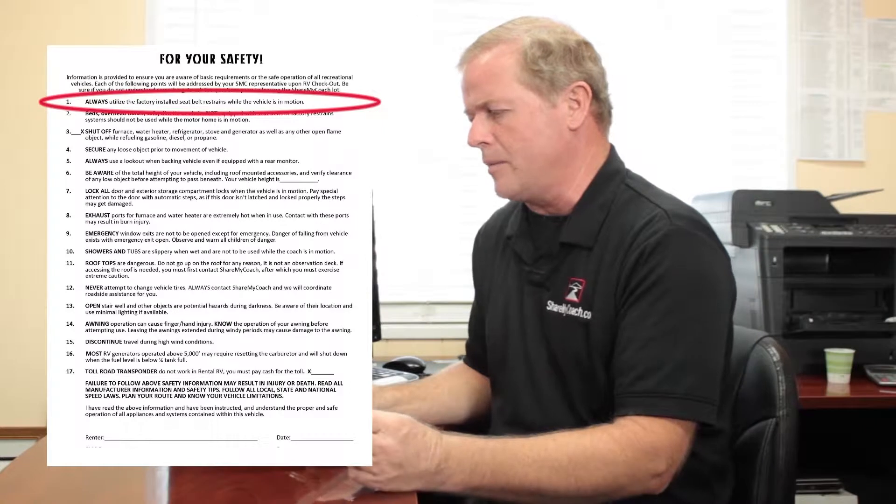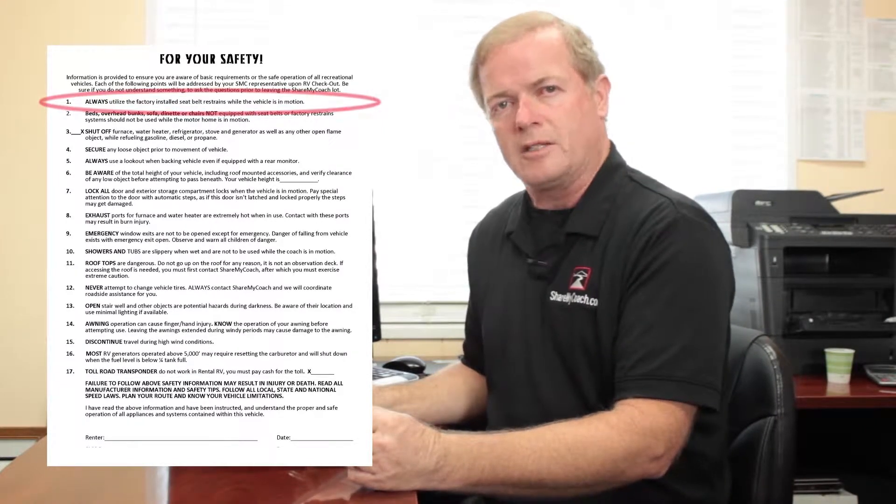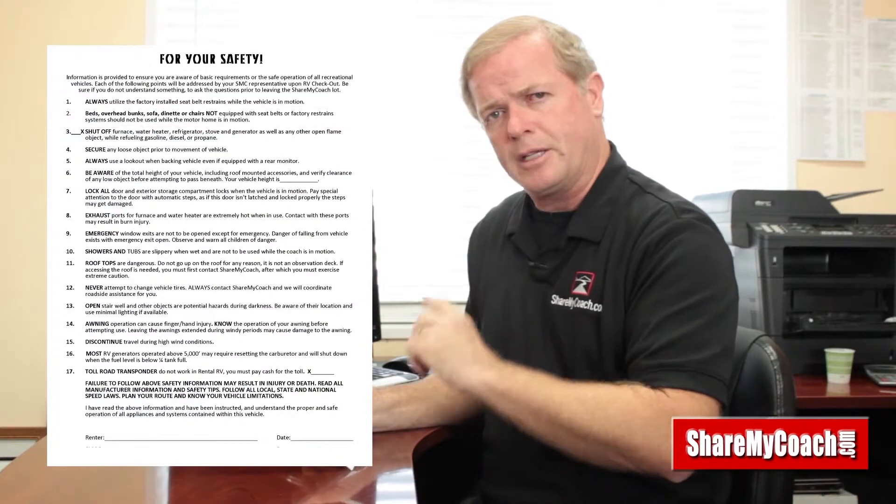Number one talks about seat belts. In these motorhomes, in California you are supposed to be in a seat belt — kids are supposed to be in a seat belt and adults are supposed to be in a seat belt. These are considered Class C licenses, so any place that you can drive a regular car you can drive a motorhome, and you're supposed to be in seat belts.